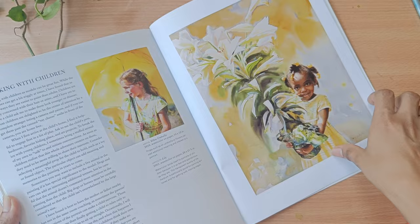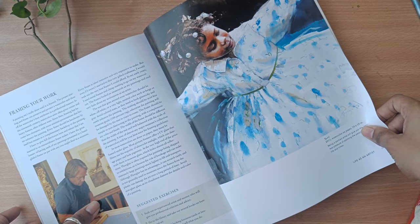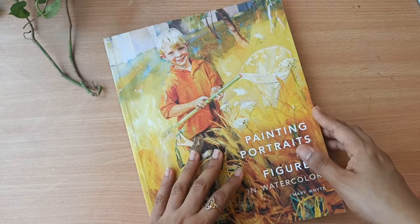She has also talked about framing your work — framing is important once you create an artwork. I just bought this book and I really got connected, so I thought let me share this with you all. This is not a sponsored video, so I hope this is helpful. I will see you soon in my next video — till then, take care and bye bye.